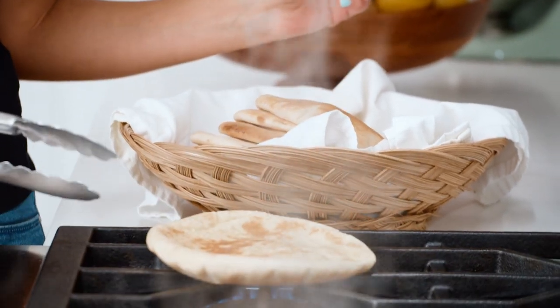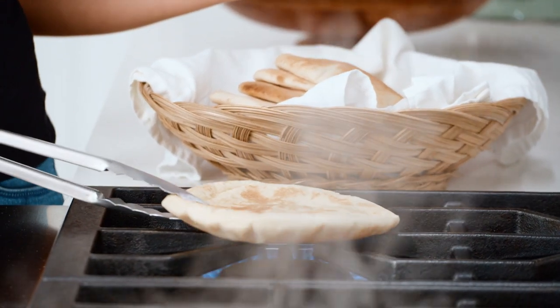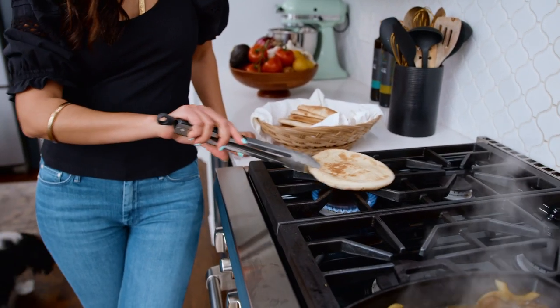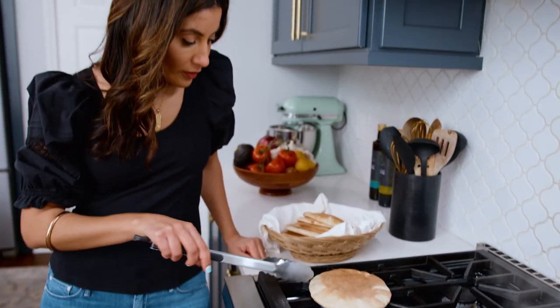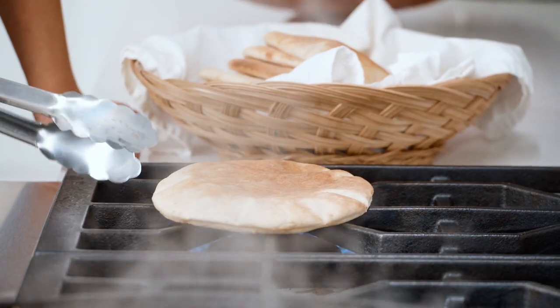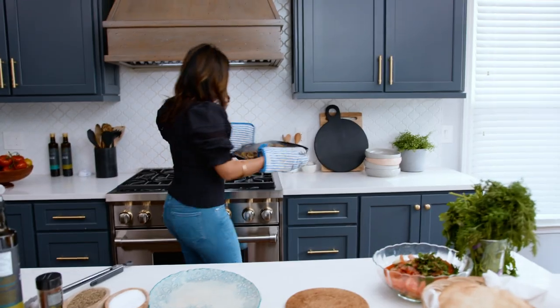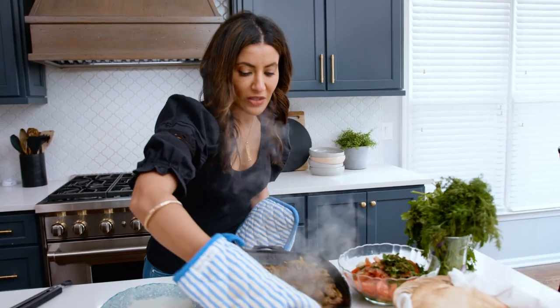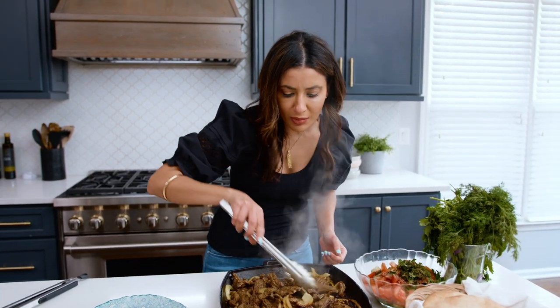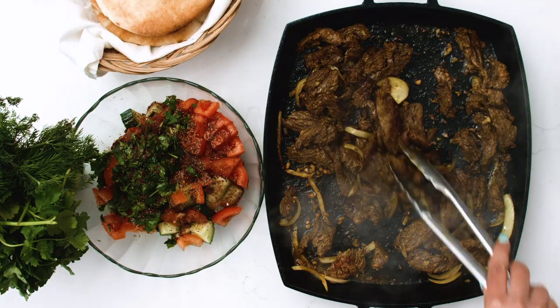I'm gonna show you how to warm up your pitas, because that is so important. Medium heat is okay. Grab your pita — this is how my dad taught me to warm it, just right here on the stovetop. Super easy. When you warm it up, it's easier to open up and use, to hold all the goodness. This took about a good ten minutes, maybe even a little bit longer if you want to get some char like I have here.